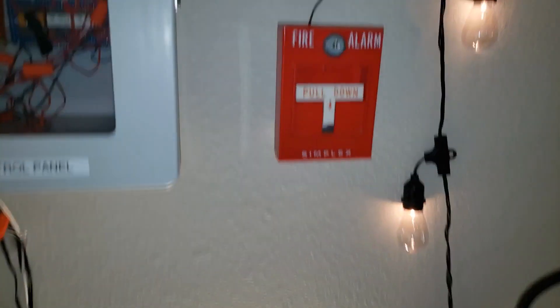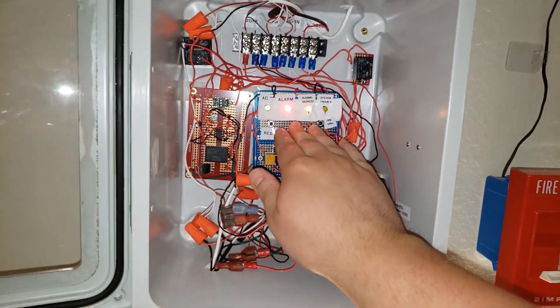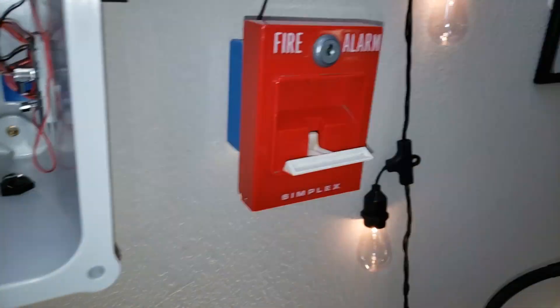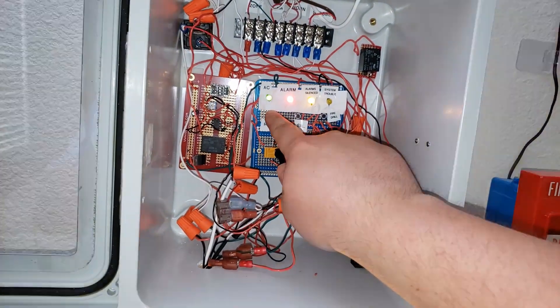Here we go — activating the system. All the sirens going off. Let's do the 2908-9201 with the 9211 base.